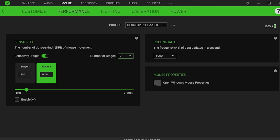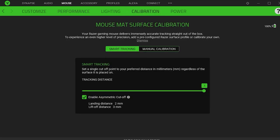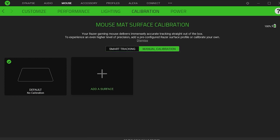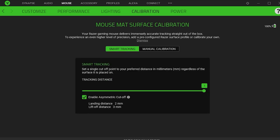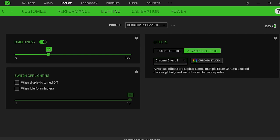Razer Basilisk Ultimate Mouse CPI. Minimum mouse CPI: 100. Good value: 400 CPI. Maximum mouse CPI: 20,000 CPI. Higher CPI values are helpful to cover large portions of a computer screen with less hand movement, and can be good in fast-paced gaming or when using high-resolution displays. CPI adjustment steps: 50 CPI.